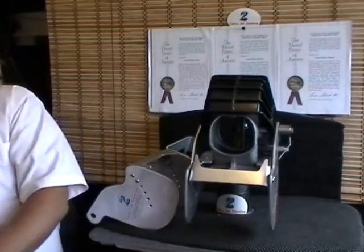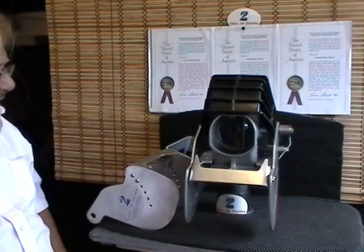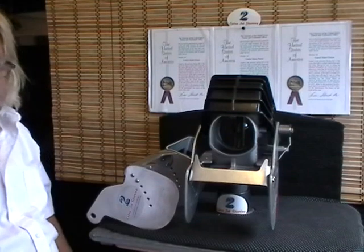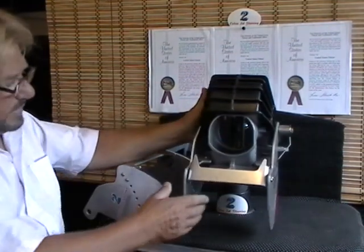My name is Jeff. I'm the owner and inventor of Cobra Jet Steering. I'm making this video to demonstrate and explain the differences that we just incorporated into the Cobra Venom Ultimate Steering for the Yamaha Jet Boats — that's our top-of-the-line selectable adjustable steering system.